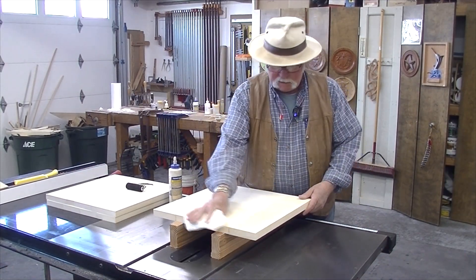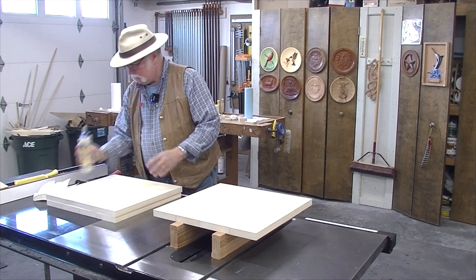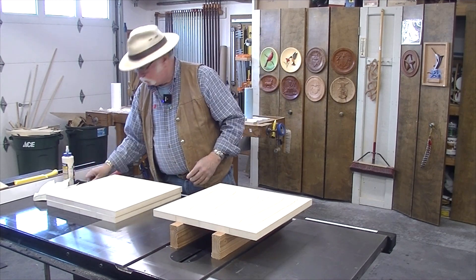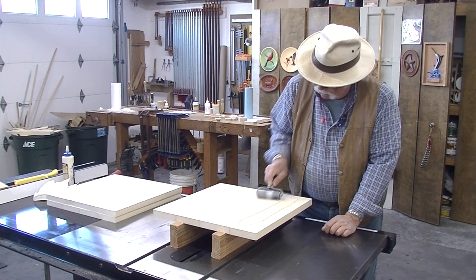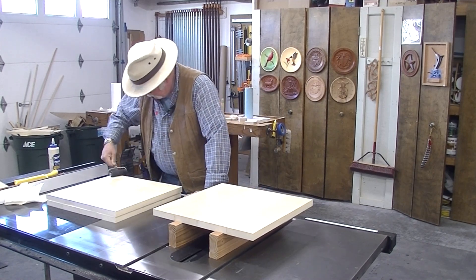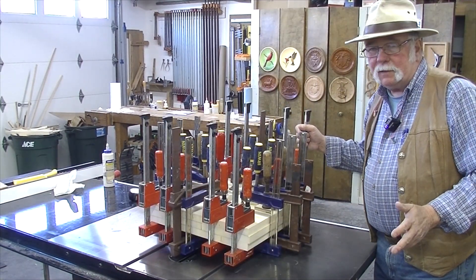I sanded these in the drum sander to 150, and then hand-sanded down to 220. I don't want to get it too smooth, but I'm trying for an invisible glue line. Now I'm going to go ahead and glue up, and just to make sure the glue line is as thin as possible, I'm going to roll the glue with a little foam roller to get a nice uniform thickness before I clamp. I'm going to glue both sides. Just like any glue-up I do, I hope I've got enough clamps.